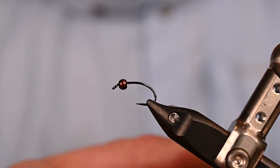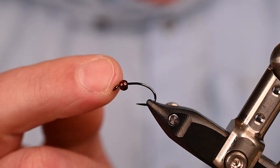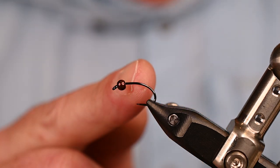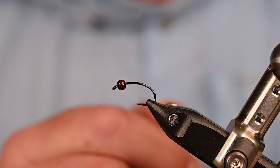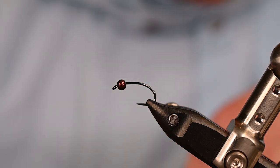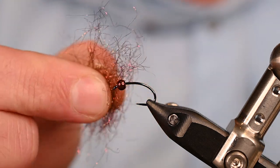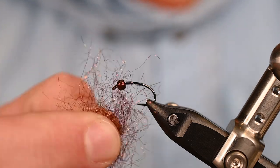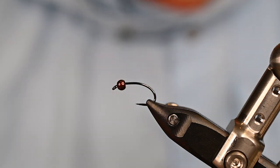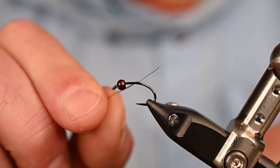In the vise today we've got the Ahrex FW541, size 10. For the bead we've got a Dazzle brass bead from Hareline, size 1/8 of an inch, in metallic pheasant tail brown. It's going to look really nice when we pair it up with the new Tactical Microflash Dub from Fulling Mill, which we're going to use for our thorax today.